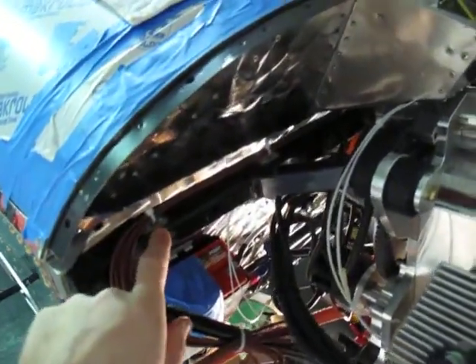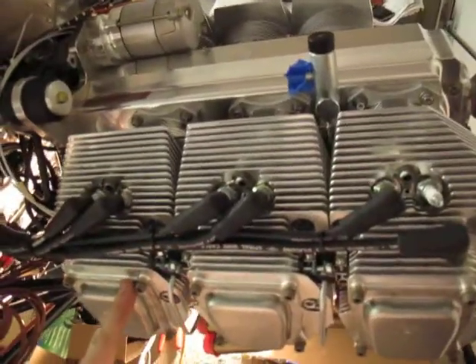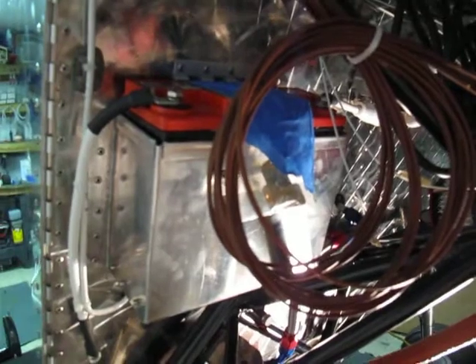Over here along the top of the engine mount, I've got these click bond tie points. It comes across and we're going to run our wires here for the Jabiru 3300. Down here we've got the battery box — he may have to modify this a little bit with a hinge here so we can pry it out. It might be a little tight getting it out, but we might come back and revisit that.